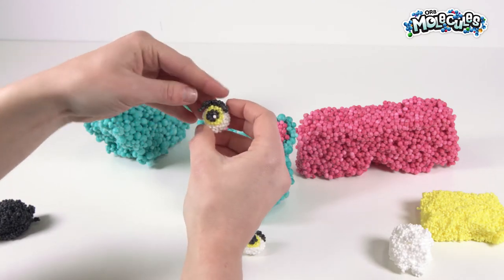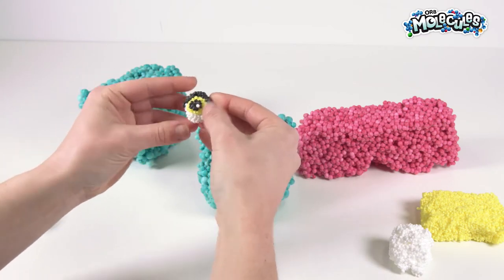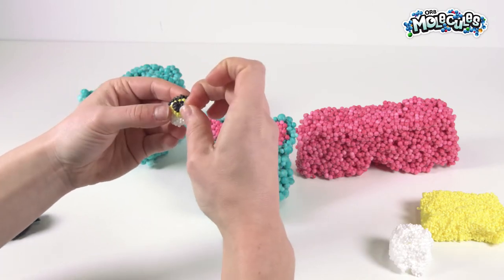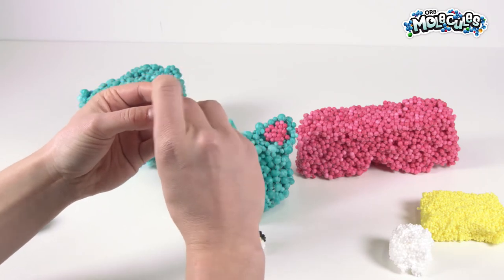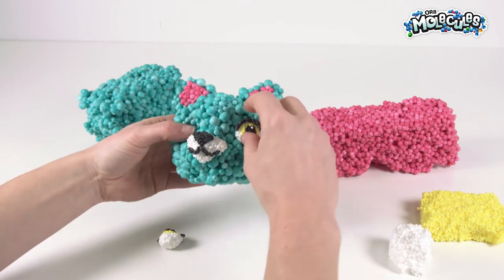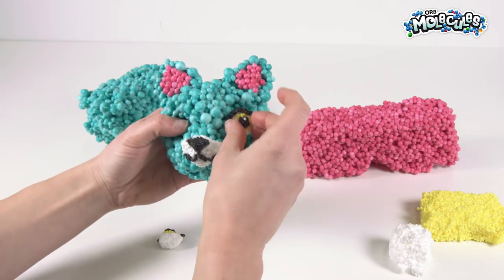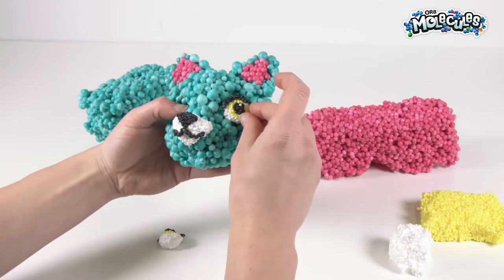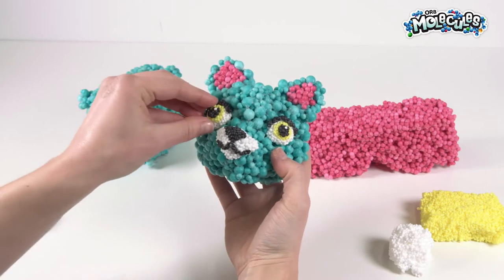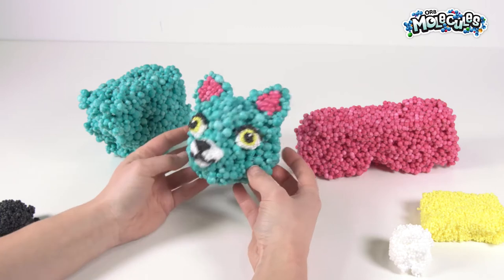Let's put the second eye right there, just like that. We're going to move our highlight up a little bit. Now we're going to add the eyeballs in — just hold it and push it in really gently. You don't want to push too hard because they can flatten out, but you can always fix it. There we go — it's looking pretty good so far. A little Merc-Kitty!